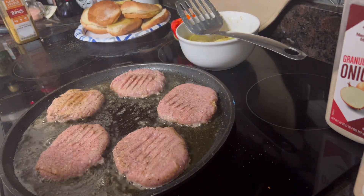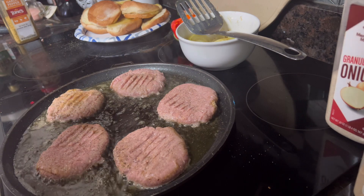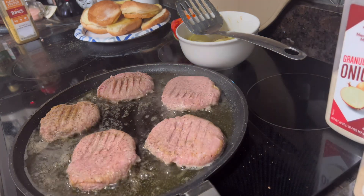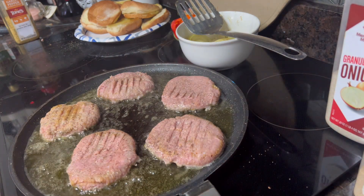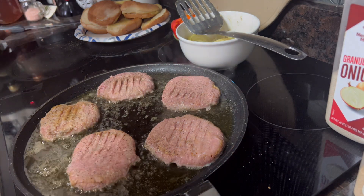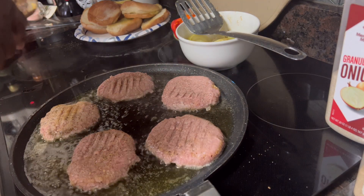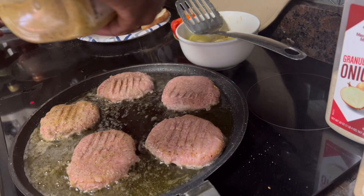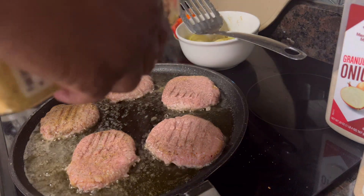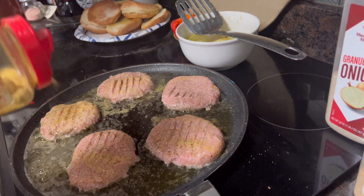I'm going to put the onions on the pan for a minute or two and the peppers too. Anybody is welcome to put whatever they want on their burger. This 'everything but the kitchen sink' seasoning — I'm not going to use a lot of it since we've already got butter and olive oil going. We just want a lot of flavor here.